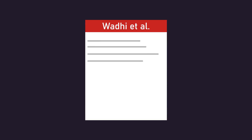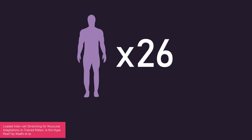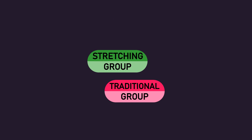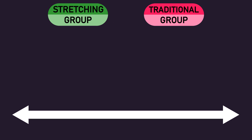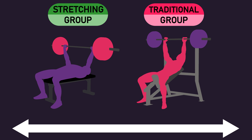Let us progress onto overviewing the second study by Wadi and colleagues. 26 men with an average of 3 years of training experience were allocated into a stretching or traditional group. Both groups trained twice per week for 8 weeks. Each session, the flat bench press and inclined bench press were trained, and throughout the 8 weeks they progressed from performing 3 sets per exercise to performing 5 sets.